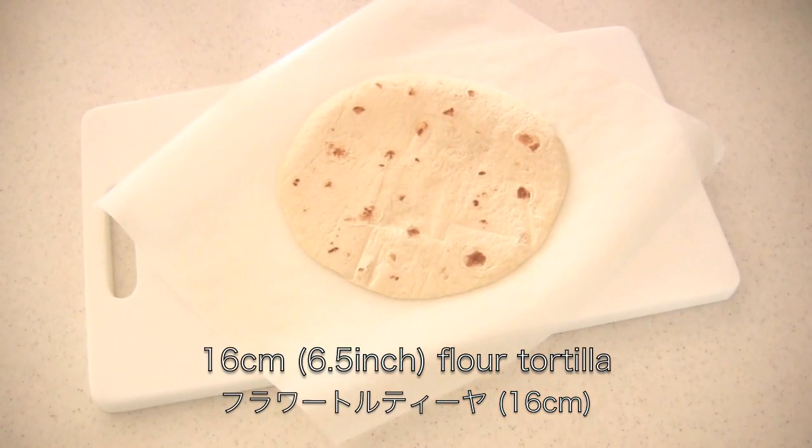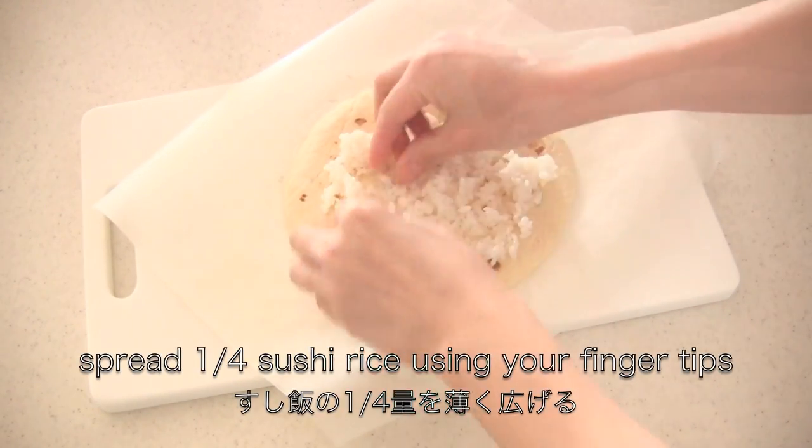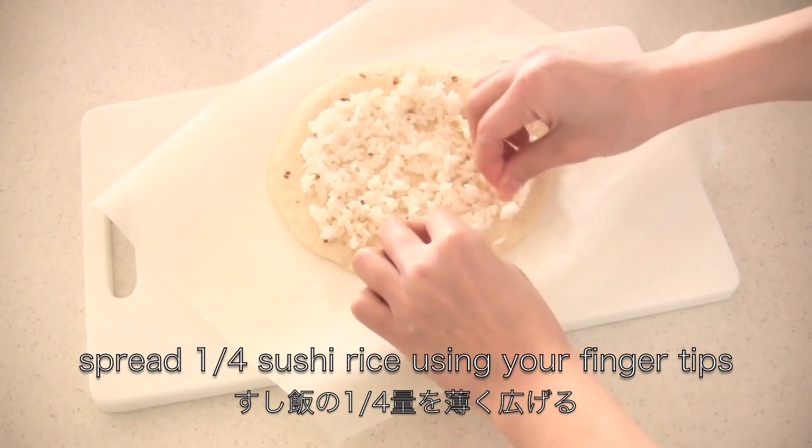Now you need tortilla. Spread one fourth of sushi rice using your fingertips moistened with water, like you make sushi rolls.